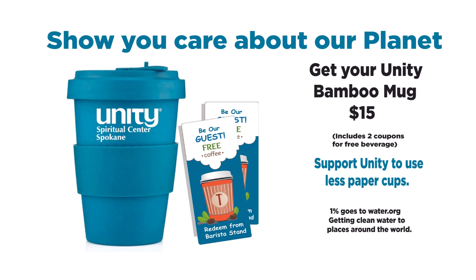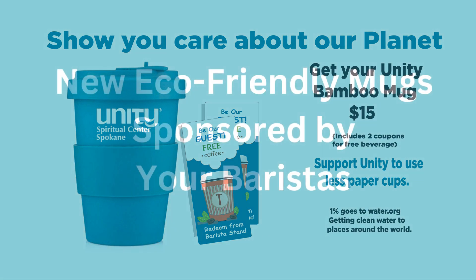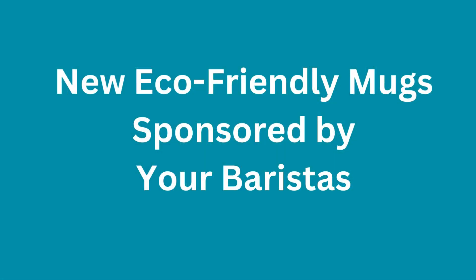The mugs are only $15, and that includes two coupons for free beverages at our barista stand. Support Unity to use less paper cups. This is a personal choice that you'll be happy about. And we want to thank our baristas for sponsoring this beautiful mug.